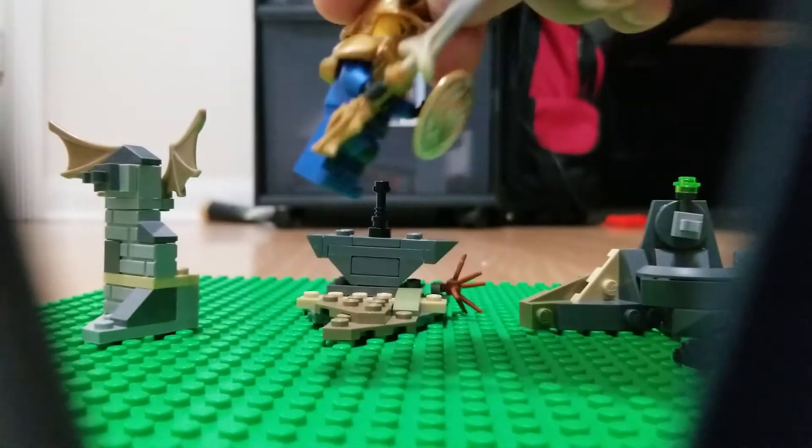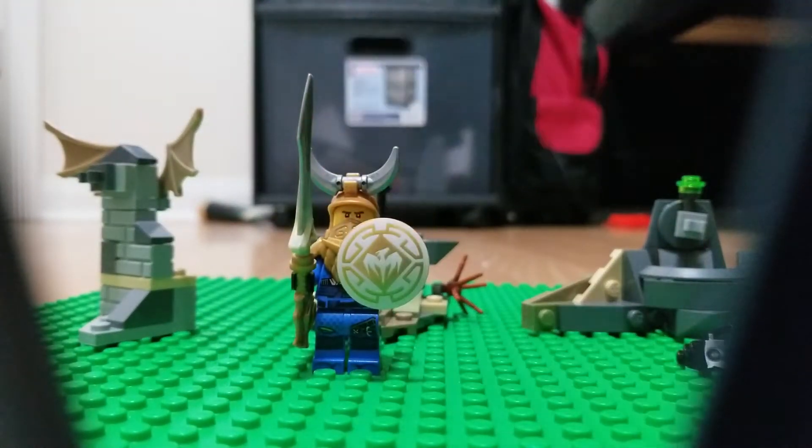It doesn't look bad, I kind of like it. Thank you for watching, please like and subscribe, and Ninjago!